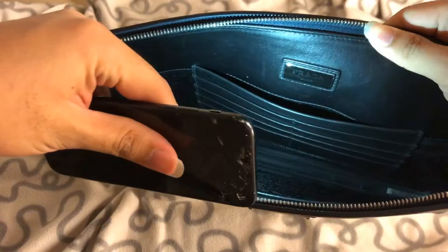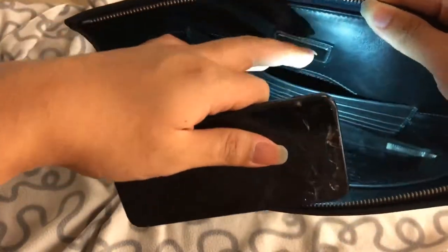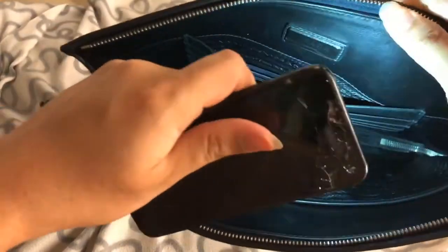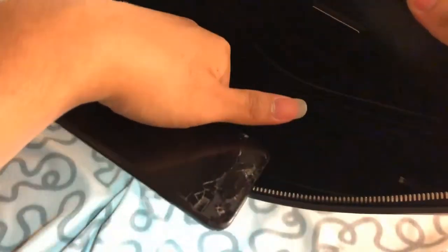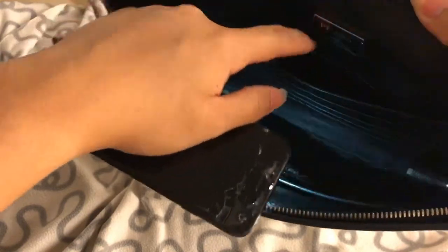It has eight card holders and a little pocket here, which is really useful. For this pocket you can put your parking ticket in it — it's very secured and really easy to find. Then it has a big compartment and another compartment.